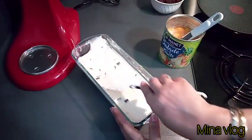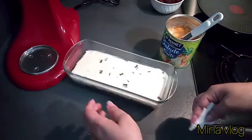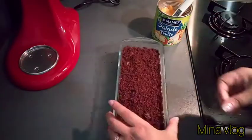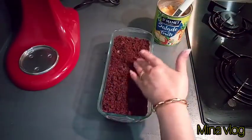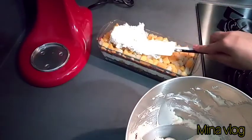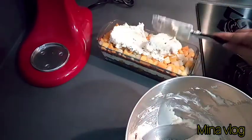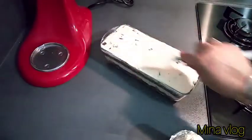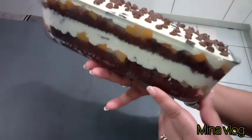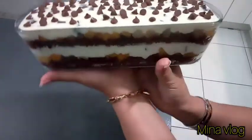We're going to make our mixture, do it, and we're going to remove the hook. The table will be cut.